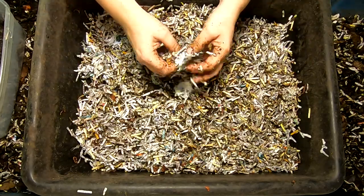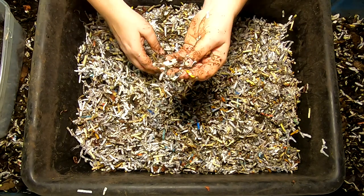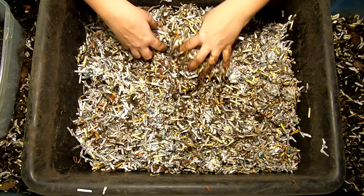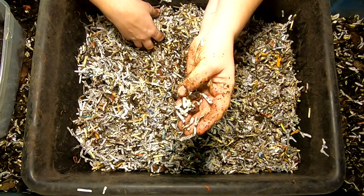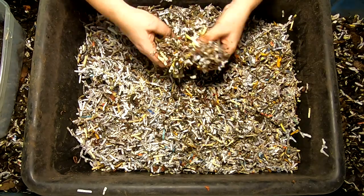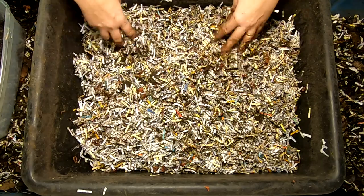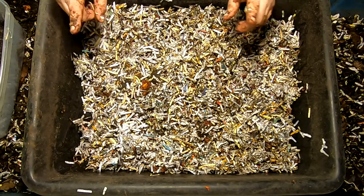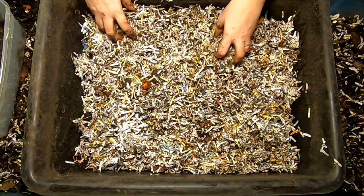This is just my standard grow-up bin. You saw when I had all the worms out that these are pretty small worms — they're immature, most of them. They're the red, the blue, and the euro mix. I don't see any clitellums, so that means they're either blue worms or immature reds and euros. But either way, this is a good start for them to have their own space and to bulk up so that they can be good little compost makers for me.